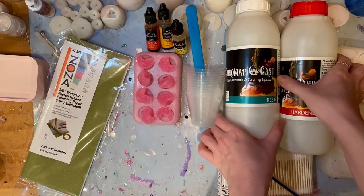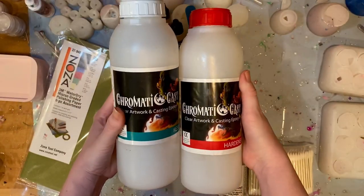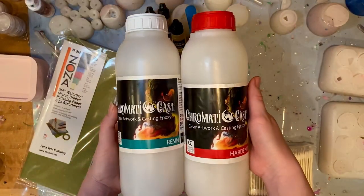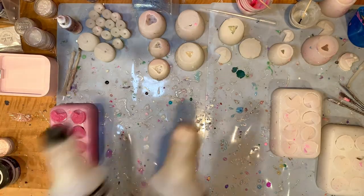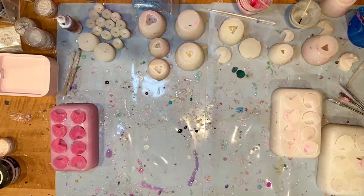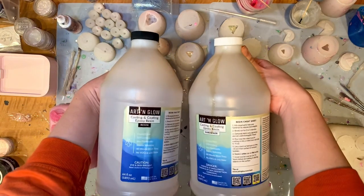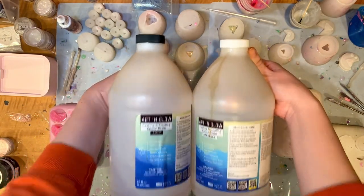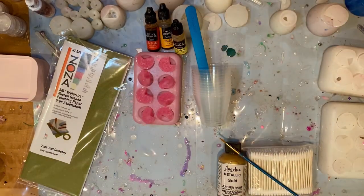Next up, you need something to make the dice out of, so that'll probably be resin. This is a 2kg kit for about $80, whereas you can get smaller kits from Art & Glow for about $35 or as low as $25. If you want a larger kit like a gallon, you're going up to $80 to $100. Your resin cost will vary by amount and brand, but you're looking at about $30 for a beginner amount.